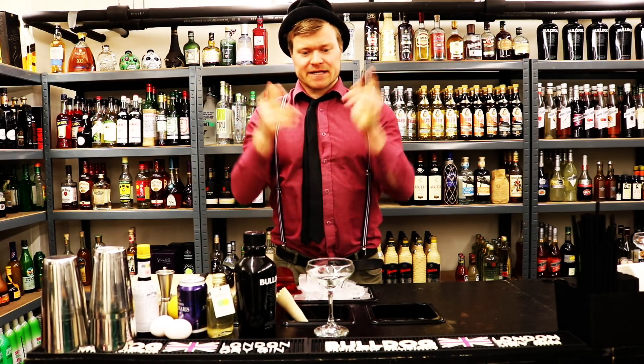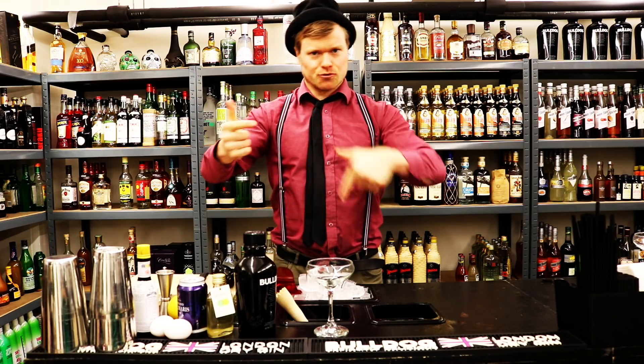First, we're going to start off by chilling our glass down. So are you ready? Are you ready?